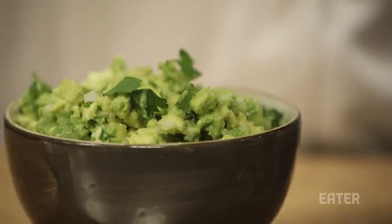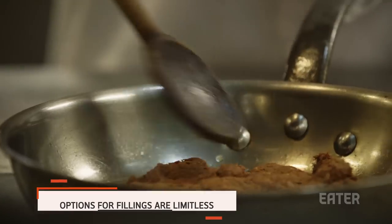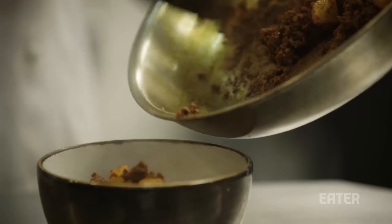One of my favorite fillings, which is incredibly simple, is just some fried Mexican chorizo with some potatoes. It's super satisfying, super economical and cheap to make, and it's really delicious.